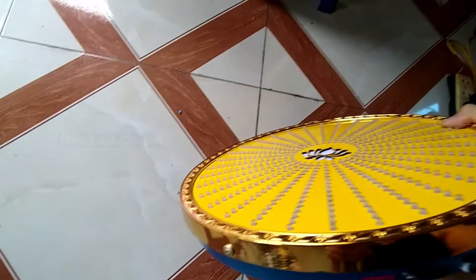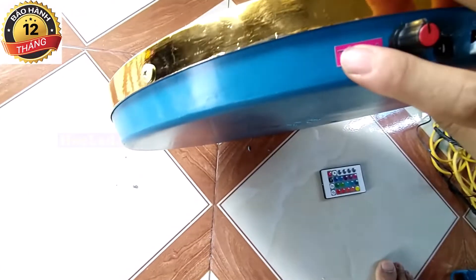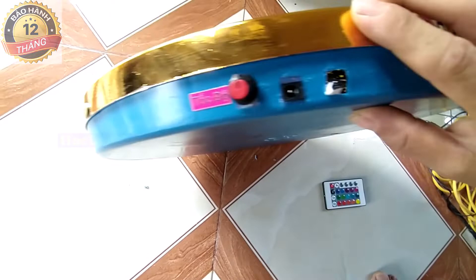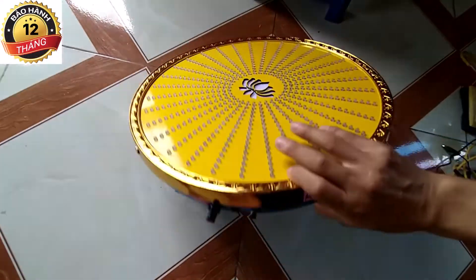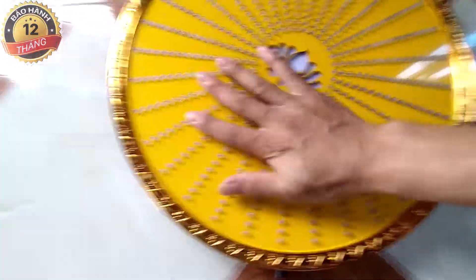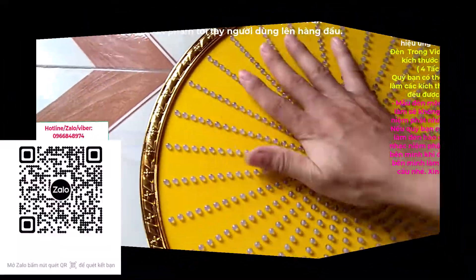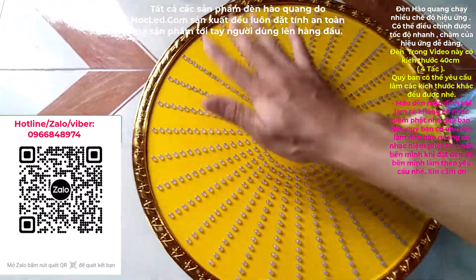Đèn cũng được hỗ trợ một nút chỉnh tốc độ. Chỉ cần vặn cái nút này để chỉnh tốc độ nhanh chậm theo ý của mình. Và một cái rắc cắm nguồn thôi, rất là đơn giản để sử dụng. Tất cả các sản phẩm đều luôn đặt tính an toàn lên hàng đầu, nên các bạn hoàn toàn yên tâm trong quá trình sử dụng.